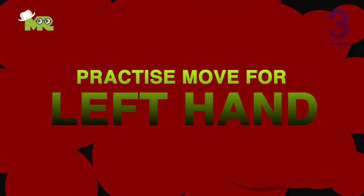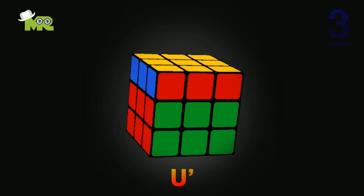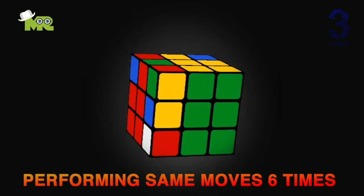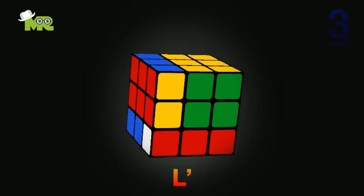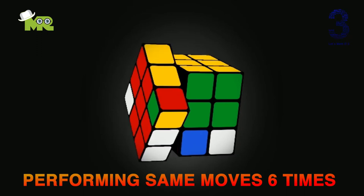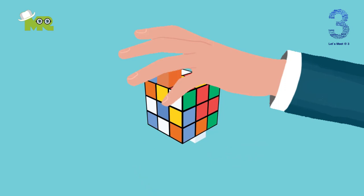Now let's practice left-hand moves. We'll be performing this move six times so that the cube will come back to its original position. U — rotate anti-clockwise like this. L — rotate anti-clockwise like this. U — rotate clockwise. L — rotate clockwise. L — rotate clockwise. D — rotate clockwise. L — rotate anti-clockwise. L — rotate anti-clockwise. D — rotate anti-clockwise like this.